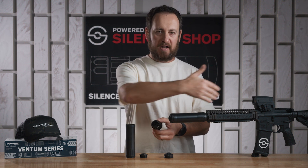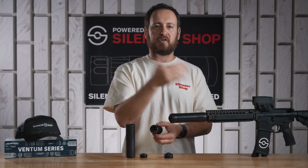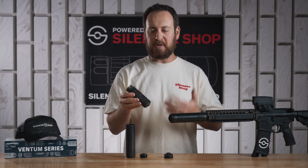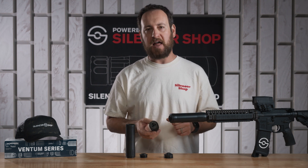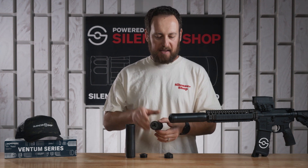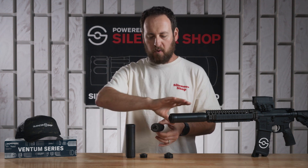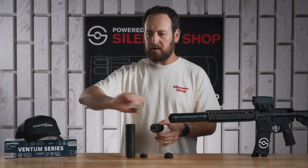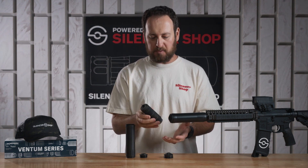Optimized for 556 use on carbines and machine guns — full auto rated, short barrel rated — the Ventum 556 is a flow-through design to get all that gas moving out the front, so you're not getting gas and debris in the face, your gun is cycling at the correct speed and power. It also does a great job at flash suppression on a semi-automatic firearm or a machine gun like an M16, and it can help reduce the volume level at the shooter's ear by getting more of the gas and sound going out the front and not popping through the ejection port.